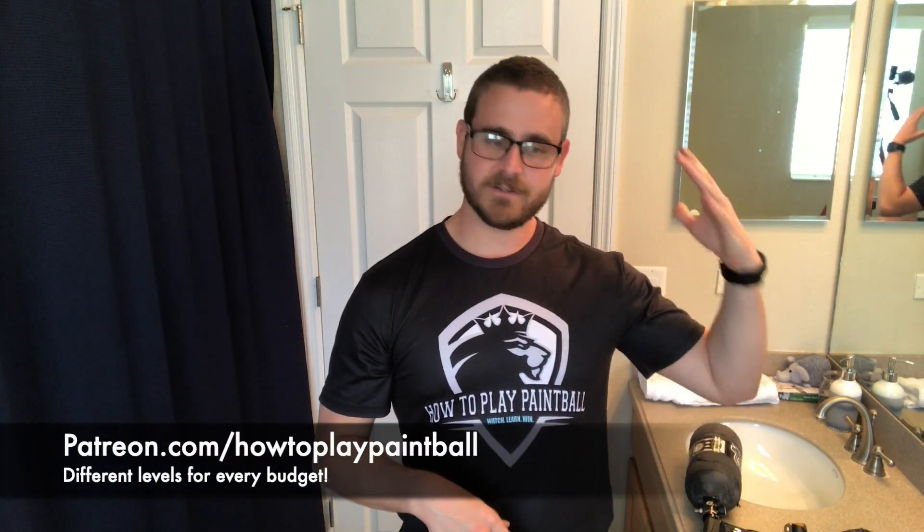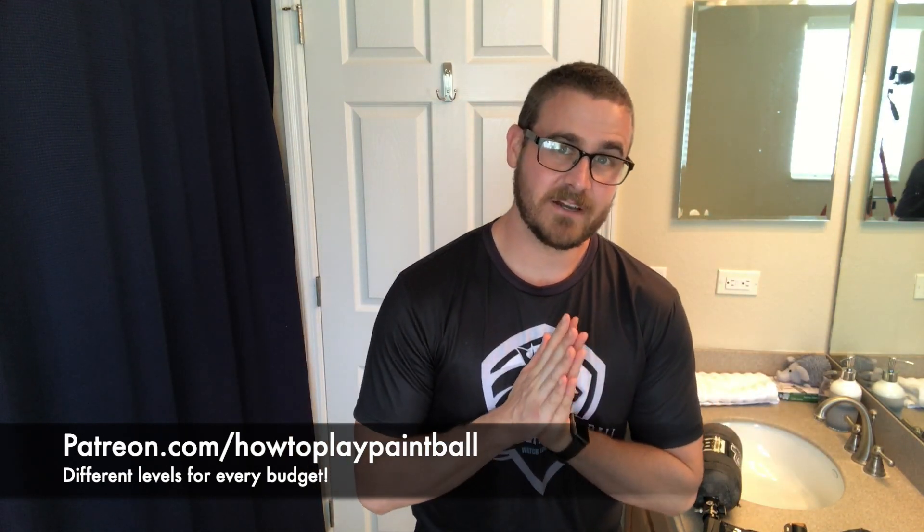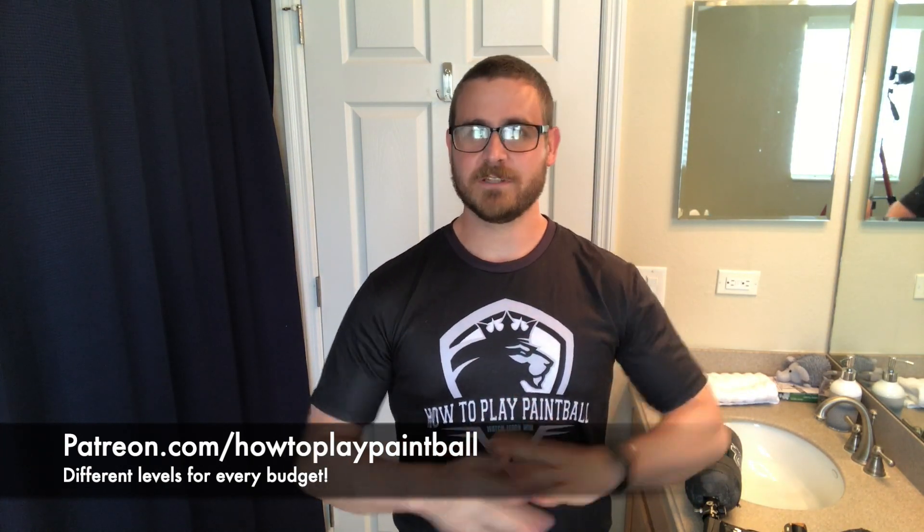I want to say thank you to my Patreons — I appreciate the conversations over there. If you wanted to become a Patreon, there are levels from $1 all the way up to $50 at Patreon.com/HowToPlayPaintball. Please make sure you're staying safe. This is a great drill you can do without any paint, so you can stay safe at home. Once we're out of quarantine — or if you're watching from the future — this is something you can do at home so that when you get back on the field, you'll be even more prepared than your opponent.